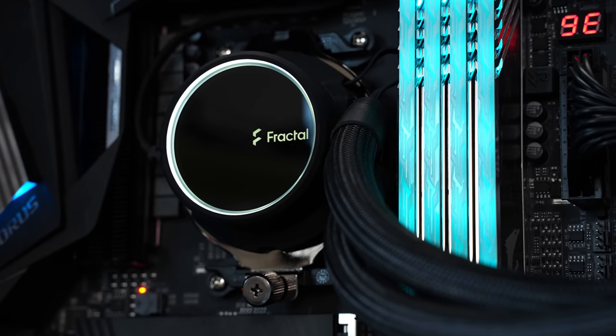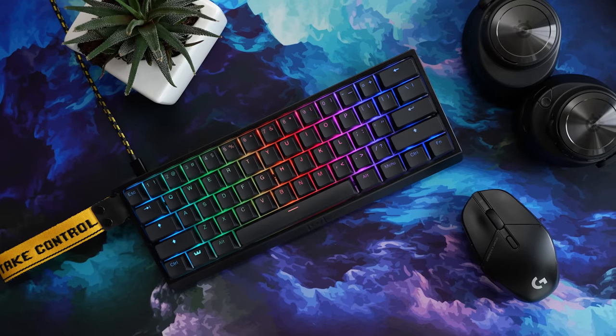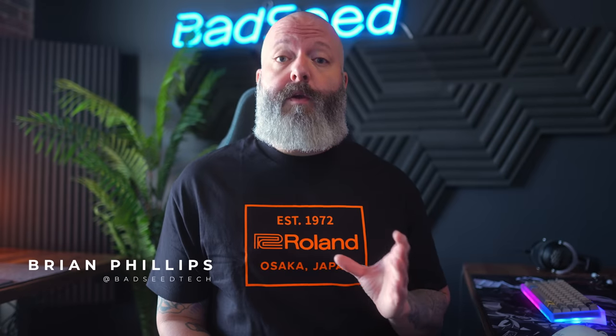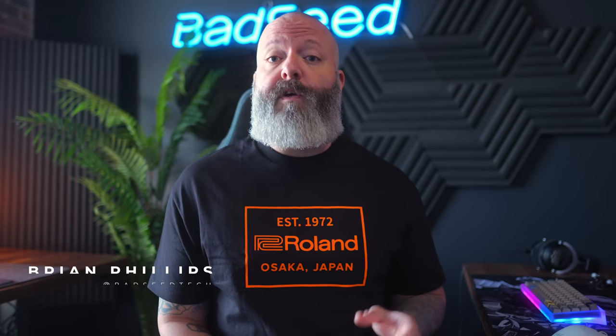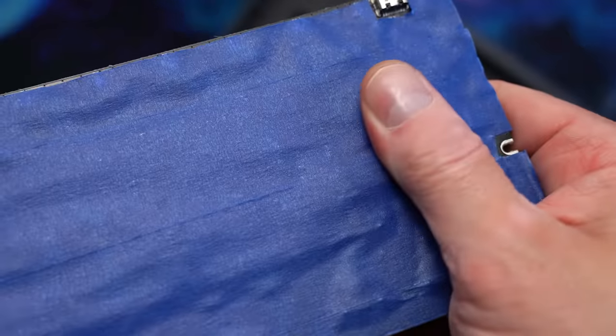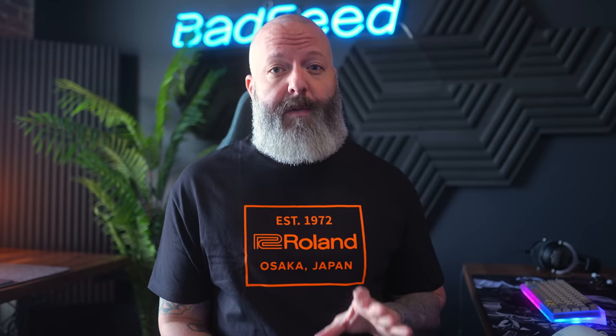A portion of today's video is sponsored by Fractal Design. I'm going to show you how to turn your Wooting 60 HE from stock into something much better. I'll cover what you can and can't do with the Lecker switch, building in a Tofu aluminum case, noise dampening, tape mods, burger mount, and a plate swap.